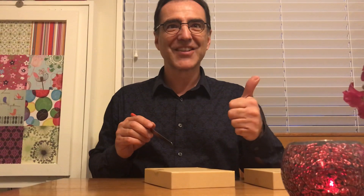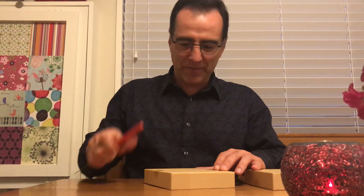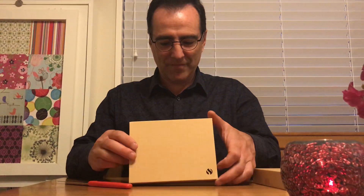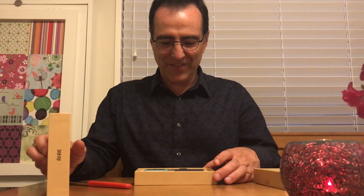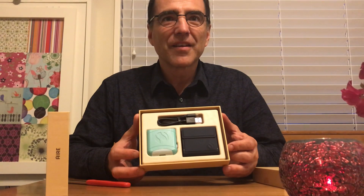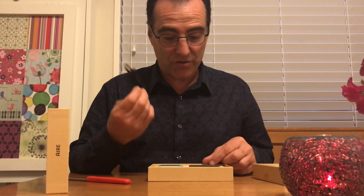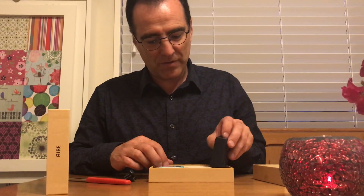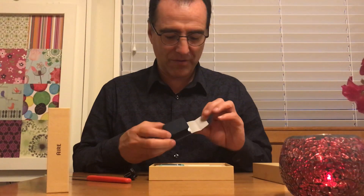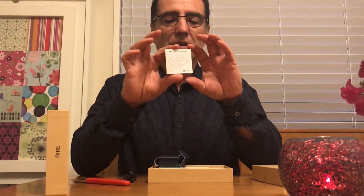Thumbs up so far — good. Thank you, Amy, encouraging from my cameraman. So that's it, that's the Food Air. Charger. It's good support. Nice case, soft feel. Quick start guide.